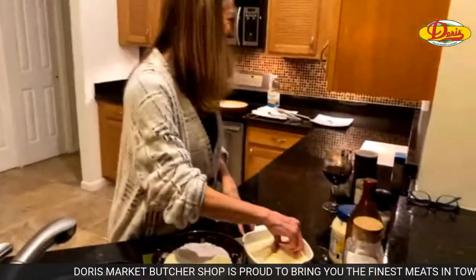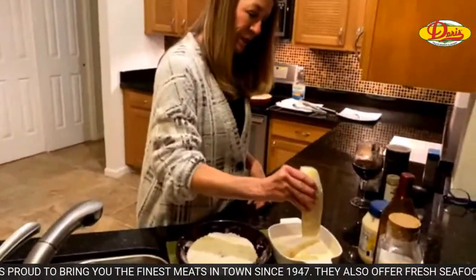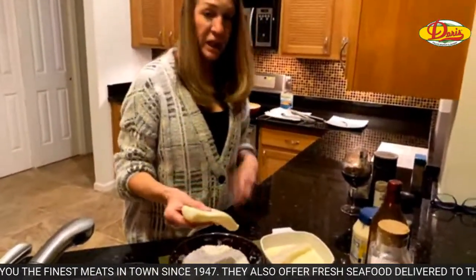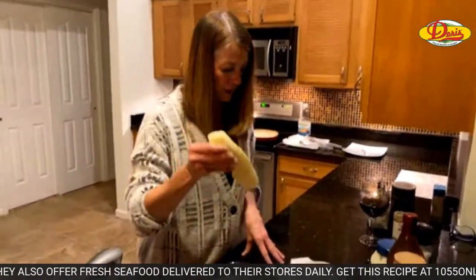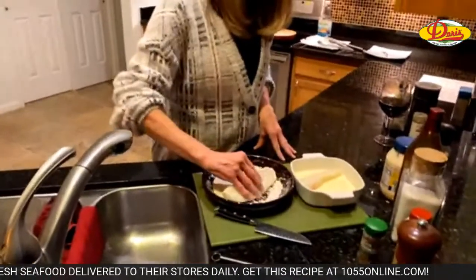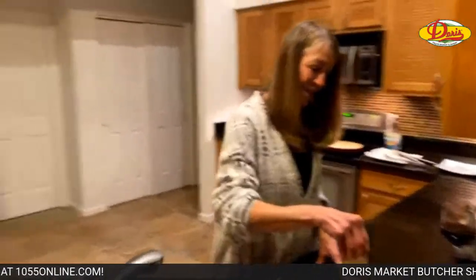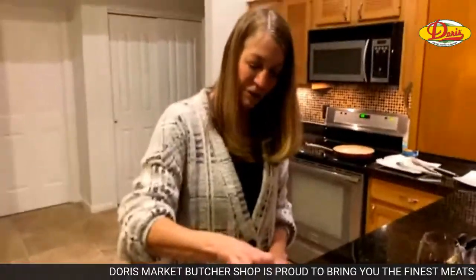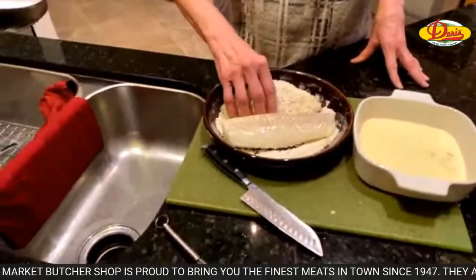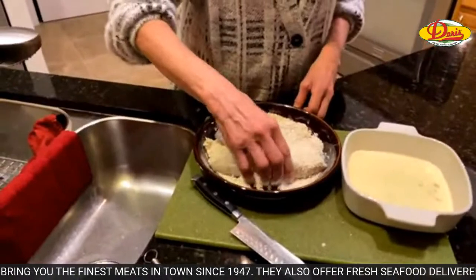Oil is looking good and hot. We're going to take our cod. You could use mahi-mahi or other fish with this, but cod is on sale so I bought it. You're going to obviously shake off a little bit of the excess egg wash and then put it in our breading and get it nice and coated. You want to make sure your oil is hot — medium high heat.